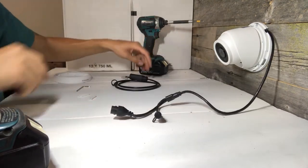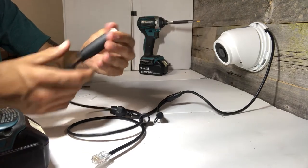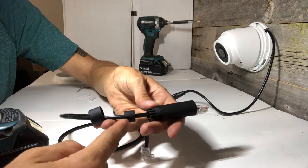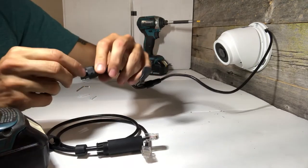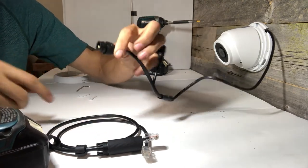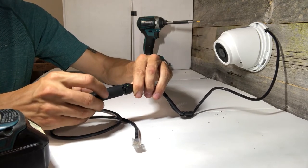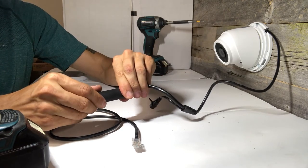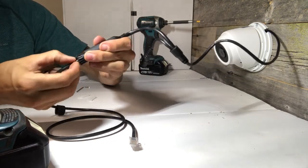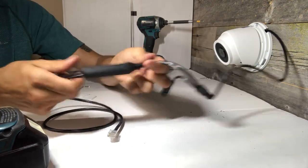Now you want to make your PoE connection. They provide these pieces to make a waterproof connection. They go on in this order: the first piece, then the rubber grommet, then the longer piece. There's also a skinny rubber washer that goes along the base — make sure that's flush. Make your connection, then twist this piece until it falls onto it, give it another hard twist and you'll feel it snap and lock into place. Slide the grommet up until it's flush, then screw the end piece on and you're fully waterproof.